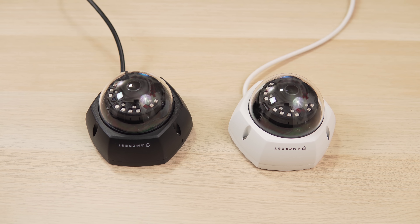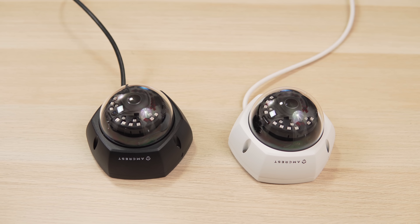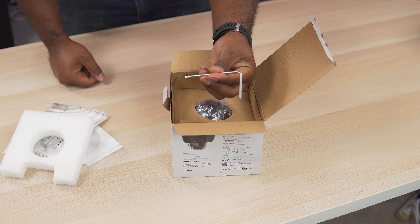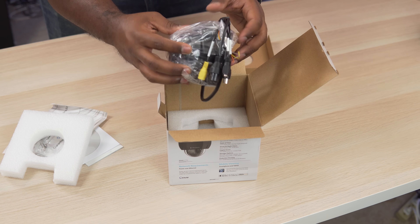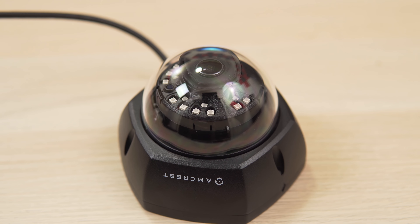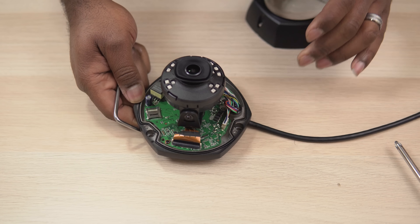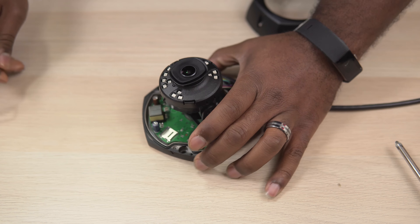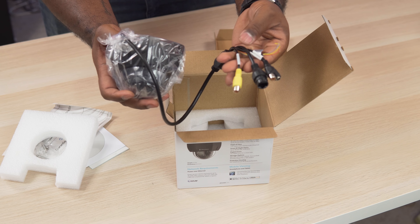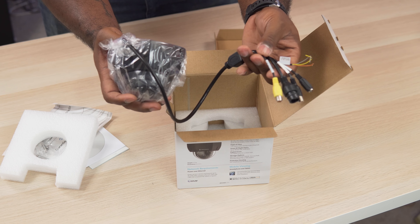So first we're going to start with the Amcrest 4K POE Vandal Resistant Dome Camera. This camera comes in black or white. In the box you get a mounting template, screws, a weatherproof boot for the ethernet cable, a screwdriver, and the camera itself. The dome camera has a protective cover over the camera lens, which is why they call it Vandal Resistant. It's also weatherproof, has a super wide 112-degree viewing angle, night vision, and an SD card slot that comes in handy if somebody decides to steal your NVR. And even though it doesn't have an onboard microphone, it does have audio input and output jacks if you want to use an external microphone.